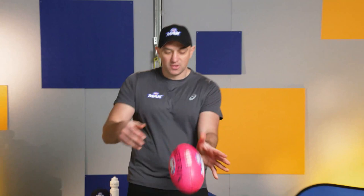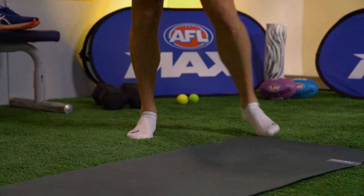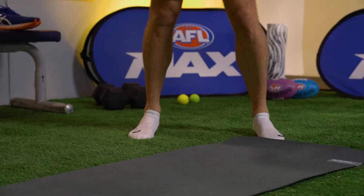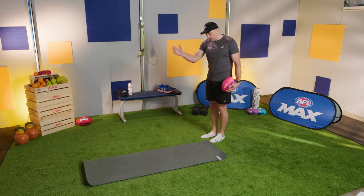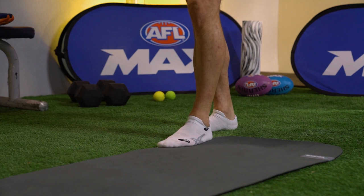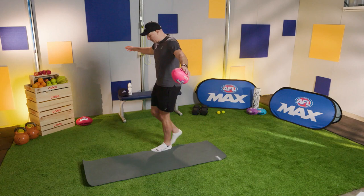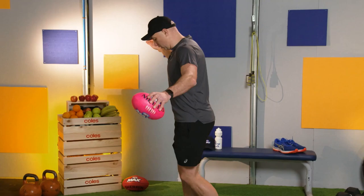First exercise is called the imaginary balance beam. Most of you, like me, don't have a balance beam — but we're going to pretend we do. Using your mat, or a towel or piece of rope at home, just pretend there's a balance beam along the edge. All we're doing is taking a step forward, touching toes to heel every time, and balancing — forwards to the end of the mat and then all the way backwards. Bare feet or socks — try to keep your balance and maintain that imaginary balance beam.